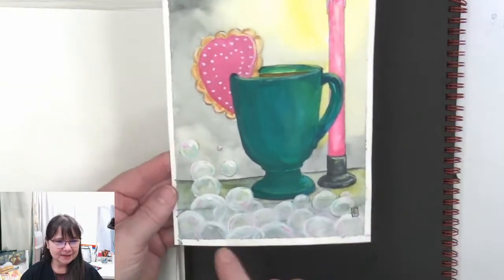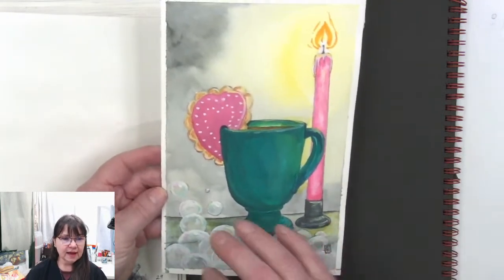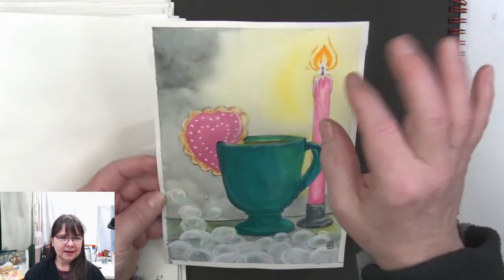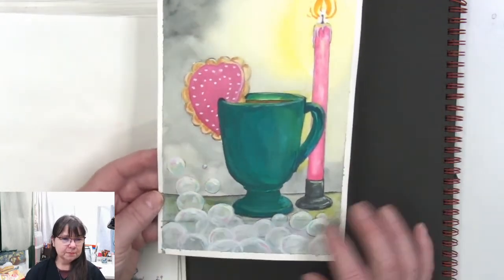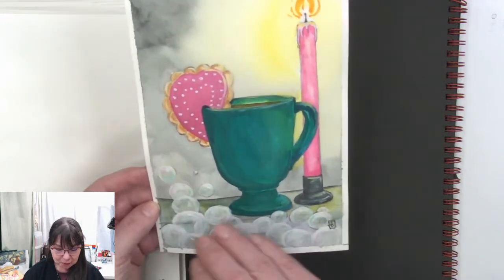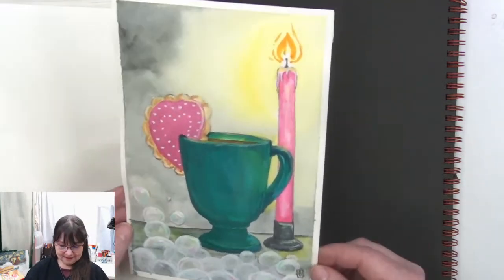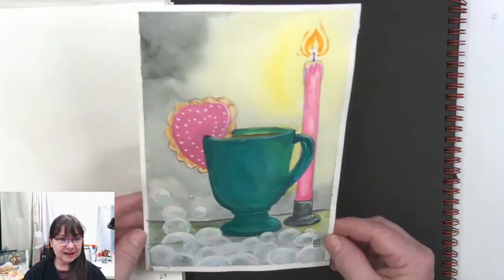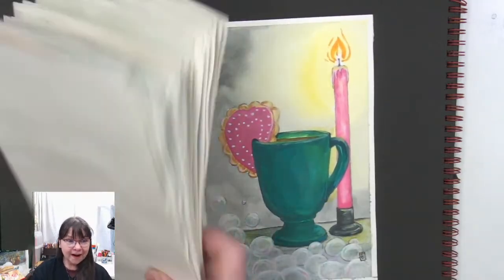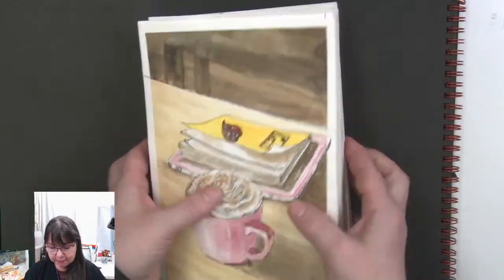And then the last one in the book — the one I dreaded the most because of the bubbles. I shouldn't have been dreading it; the bubbles were so much fun. This is like on the edge of the bathtub — you've got your mug with your cup of coffee, your cookie, a pretty candle glowing putting off a lovely light, and then these bubbles. We've got translucency, transparency, reflection of all the colors in the scene — the yellows, the greens, the pinks. Whoo — that was a walkthrough of all 30 paintings!